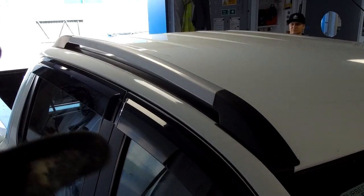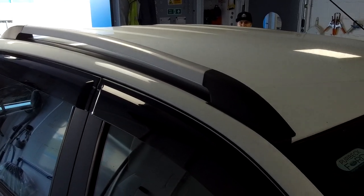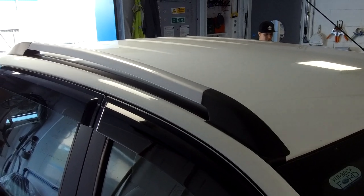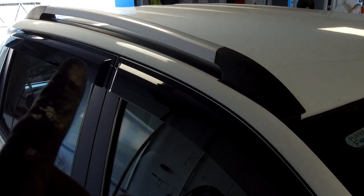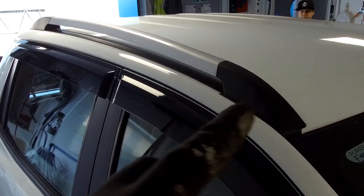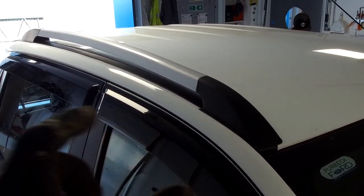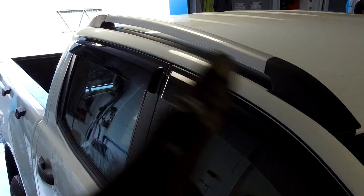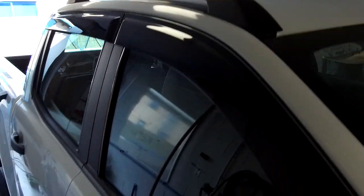Basically you've got to drill a couple of holes from the inside up through to the outside. You'll have to lower your headlining down a bit to do that, drill through, and we'll show you how to line up and put these on. You've got to cut a bit of your channel out and then bolt it on — it's not a big deal. Ian's done this one so he's going to talk us through it.